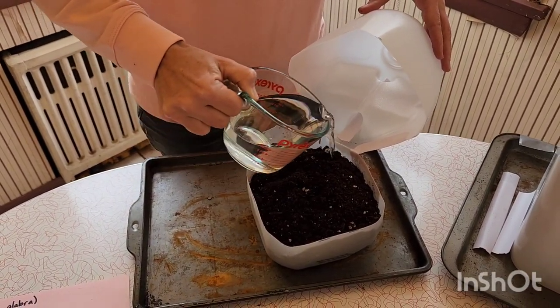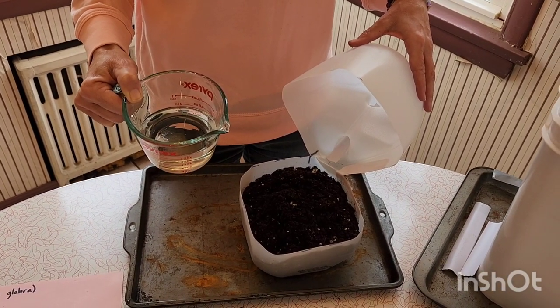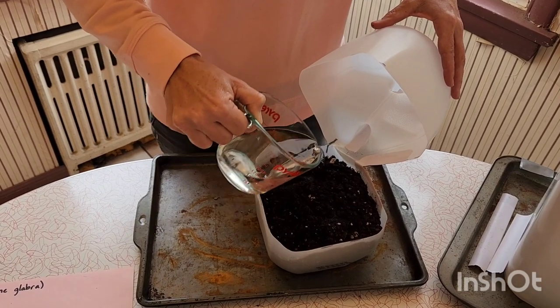Now we'll put just a little bit of water. You can also put water in the soil before you add your seeds — I like to do it afterwards so I'm not dealing with too much mud.